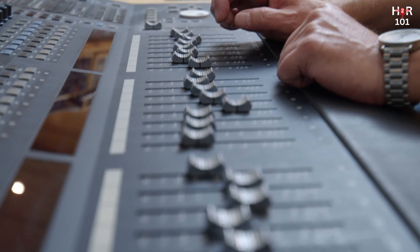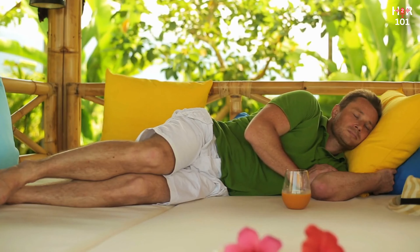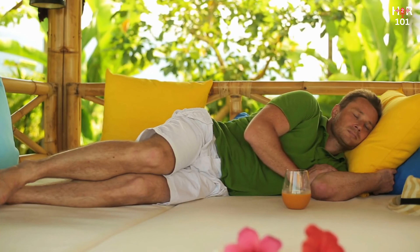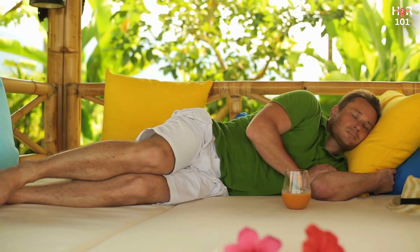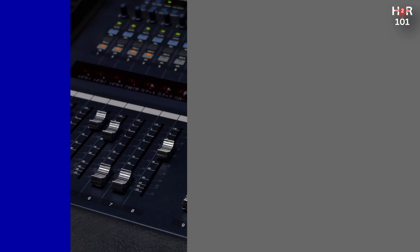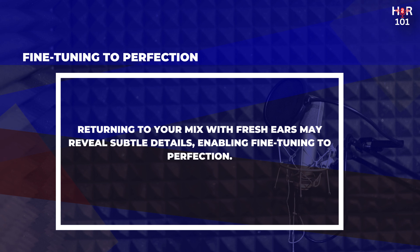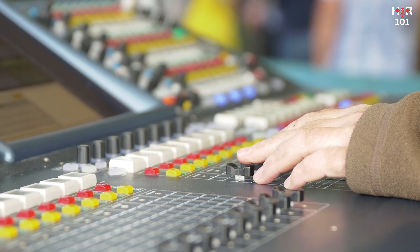Taking regular breaks allows your ears to rest and resets your auditory perspective, so when you return to your mix you can hear it more clearly and make more precise adjustments. This practice can be the difference between a good mix and a great one. During breaks, step away from your work environment completely — this rests not only your ears but also your mind, allowing you to return with renewed energy and perhaps new ideas. When you come back, you may notice subtle details you hadn't before, enabling you to fine-tune your mix to perfection. The goal is to create a mix that resonates with listeners everywhere.